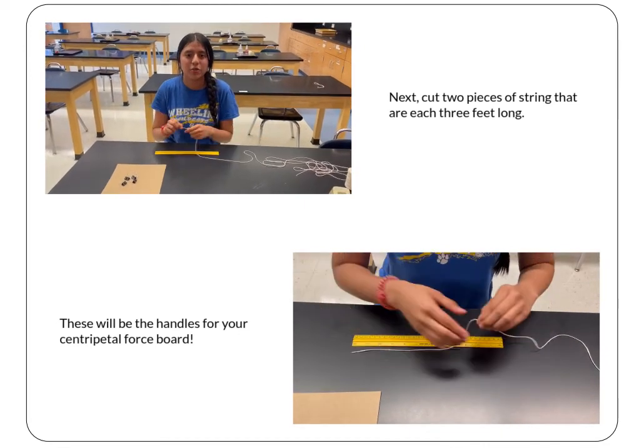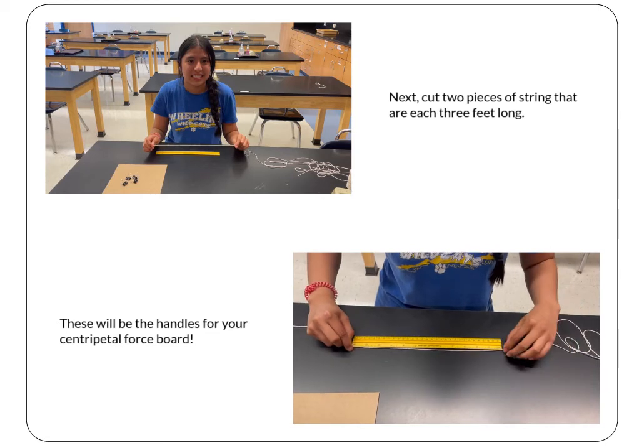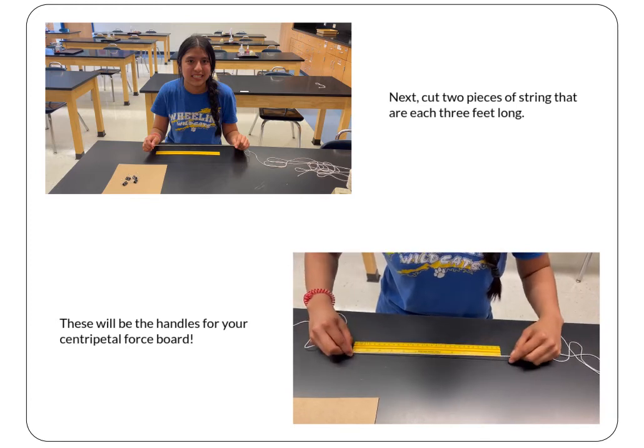Now cut out two pieces of string that are three feet each. Similar to your centripetal force generator, these are going to be the handles for your centripetal force board, so make sure they're equal in length.